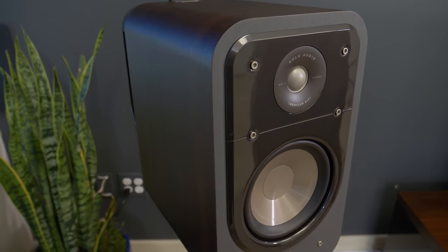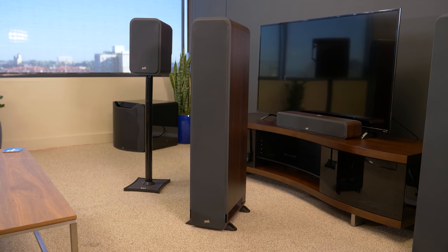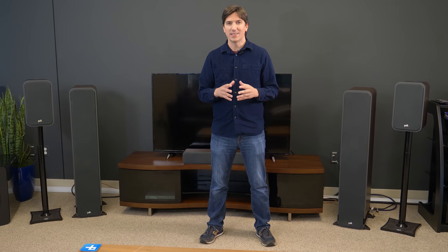Those quibbles aside, the Signature Series speakers are impressive for the price, and we had plenty of fun with their penchant for power and clarity, including a great rendition of the Beatles' Love soundtrack in 5.1 surround. While not without their quirks, Polk's Signature Series speakers offer great detail and impressively immersive surround sound on a budget.